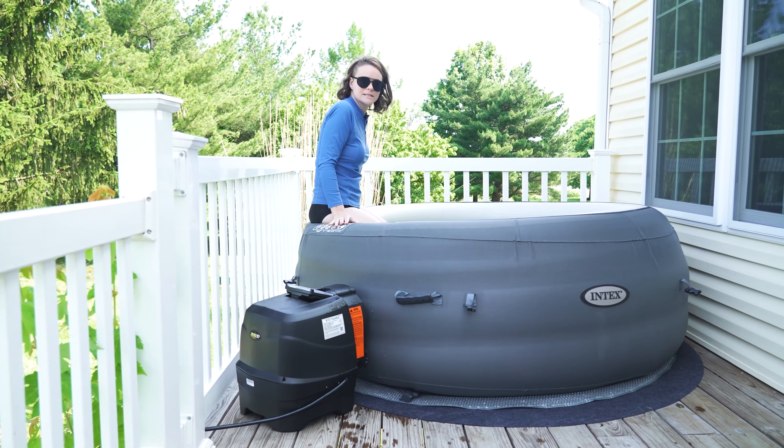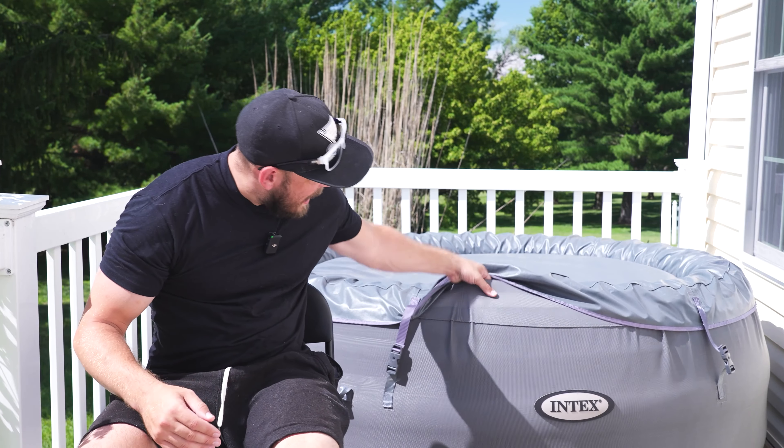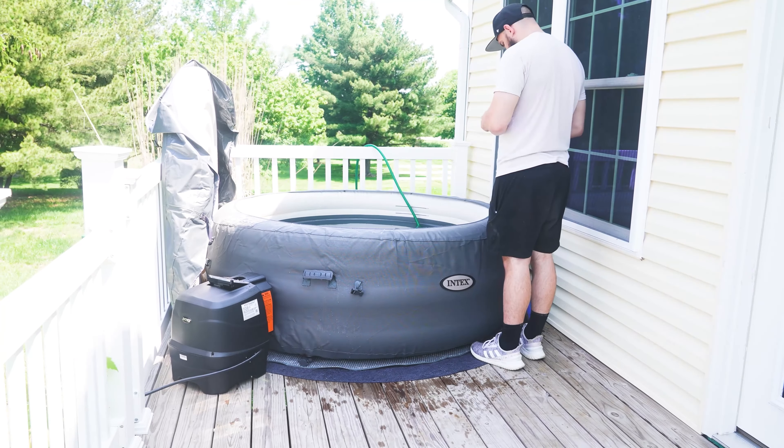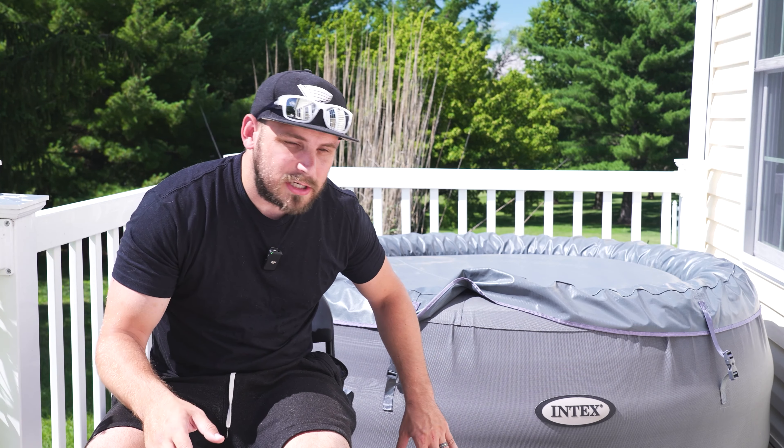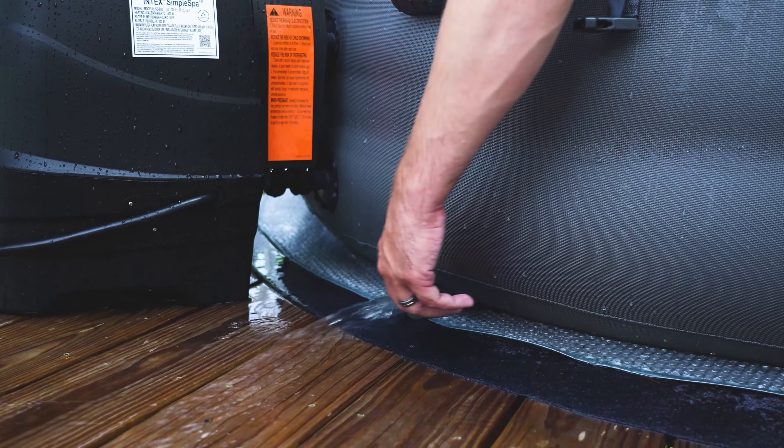Bonus tip: after this thing is blown up, I really like that this hot tub has this outer shell right here — it protects it, it's just a nice addition and nice quality. I made the mistake of starting to fill up my hot tub before I made sure that this thing was lined up. So you want to make sure that the holes down here for the drainage as well as for your pumps are all lined up before you start filling up your tub, or else you're going to have a problem later on.